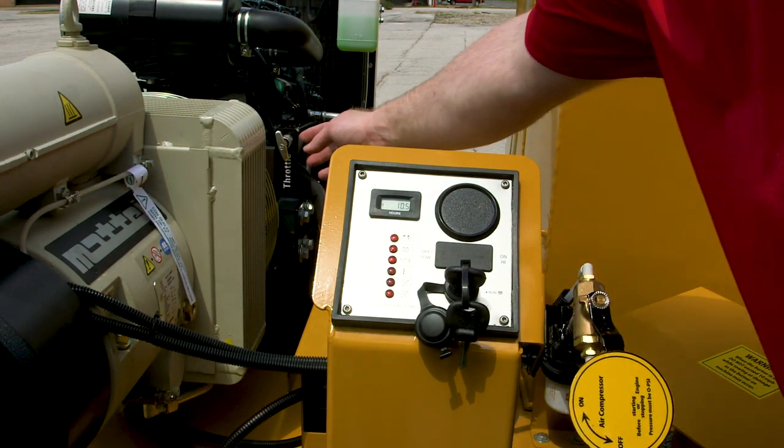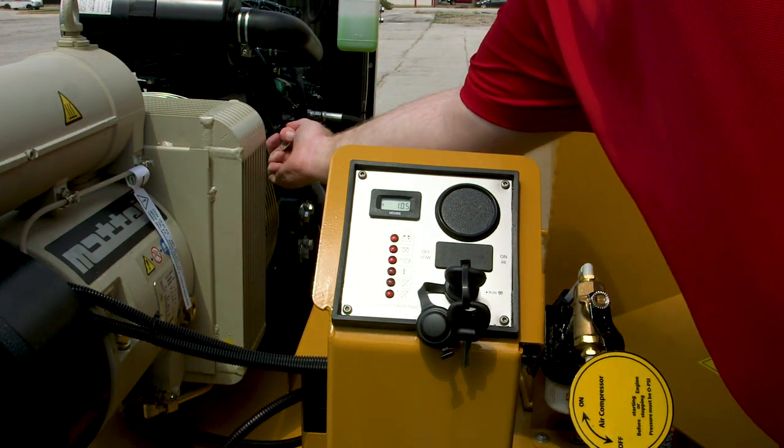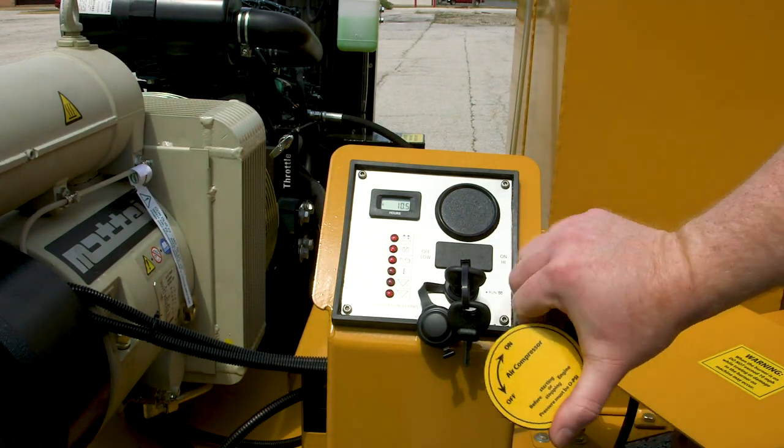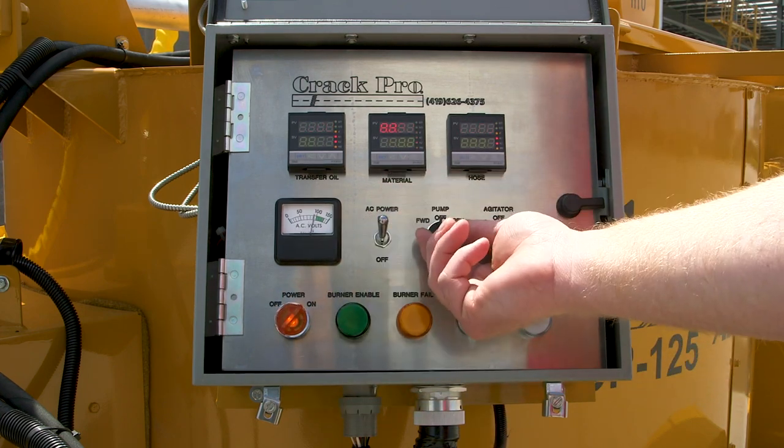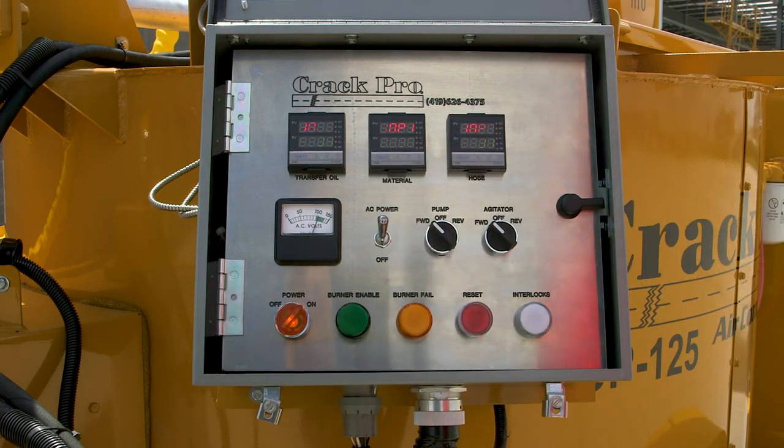Go to the throttle and pull the throttle all the way out because we're running the air compressor. Now turn the air compressor on. Turn on the main power to the control box, AC power, and put the pump and agitator in the forward positions.